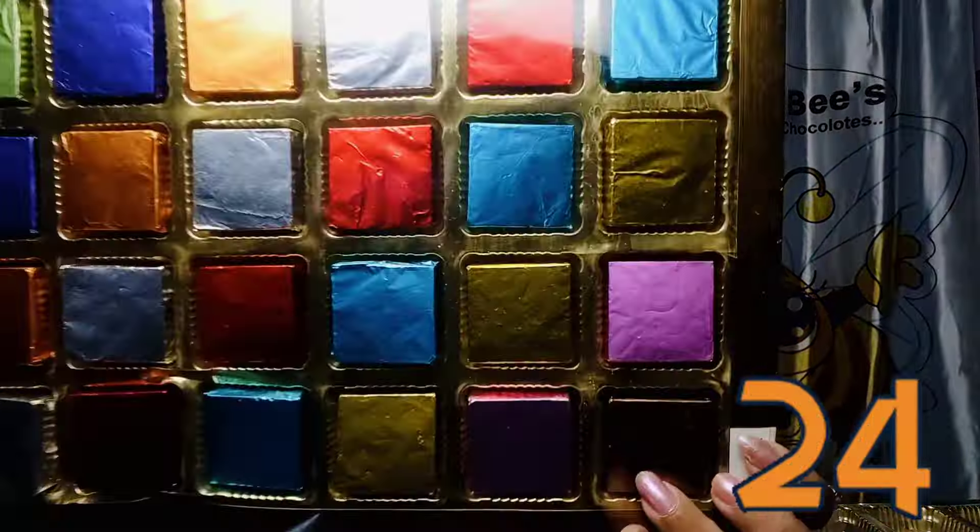You can also get this tray in 24 cavities, available in a golden frame and a cobra frame. If you want to know the rates, we will send them in the catalogue. If you specifically want to know about MDF trays, feel free to ask.